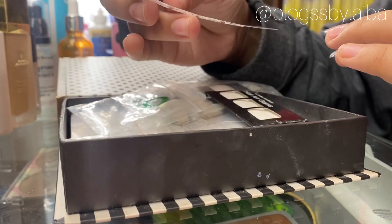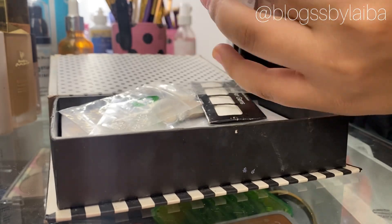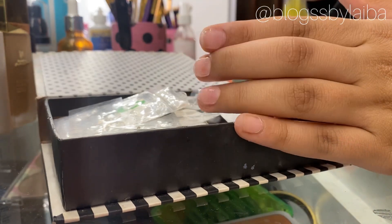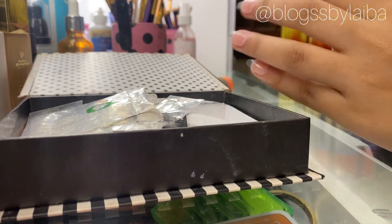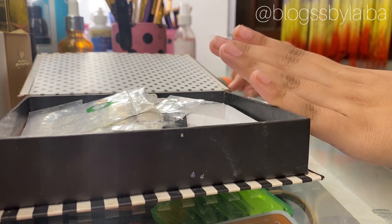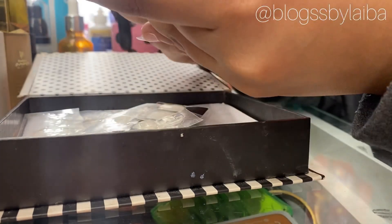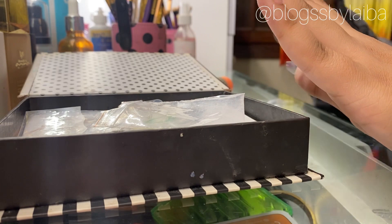Now we start the fake nails process. Here I am looking for my nails size. For nail glue, I would suggest you guys not to go for that liquid glue because it will damage the fake nail. And believe me, these nails would last a week or two if you apply them carefully and keep them in a good way — I assure you they will last long.